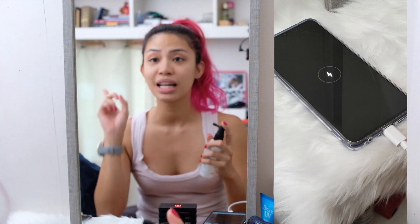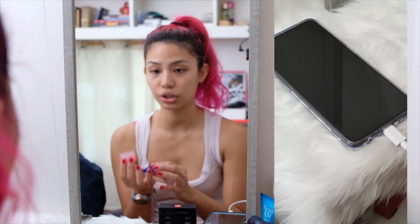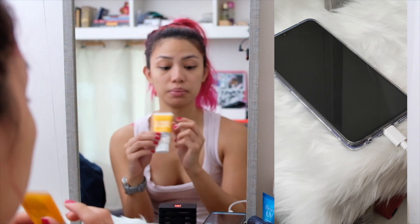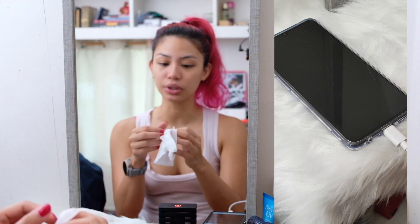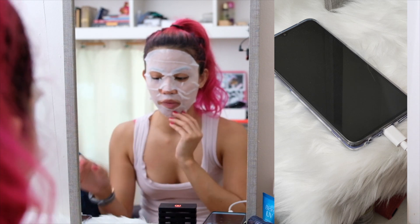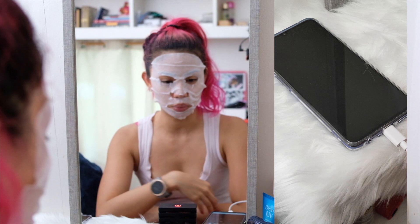First step of skincare — skincare is more important than actual makeup. First step is toner, and while I wait for that I'm going to moisturize my lips. The secret to great lips is always Vaseline, actually. I now do a face mask every morning when I can; you're supposed to put in the serum first, and then it's time for the face mask. We've just reached the five-minute mark, and it's at 22%. It charged itself from zero to 22% in five minutes.